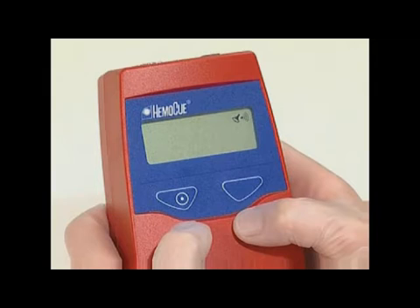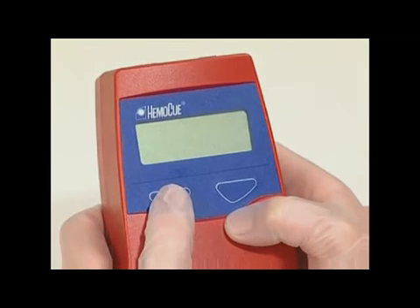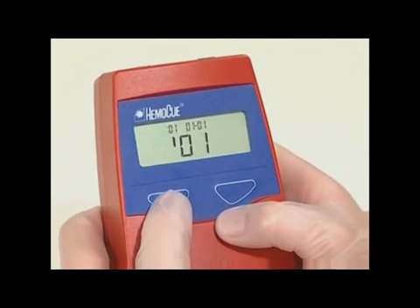The signal can be activated or deactivated by pressing the left button. Continue to scroll using the right button until the display shows characters for time, year, and date. The hour figure will be flashing.